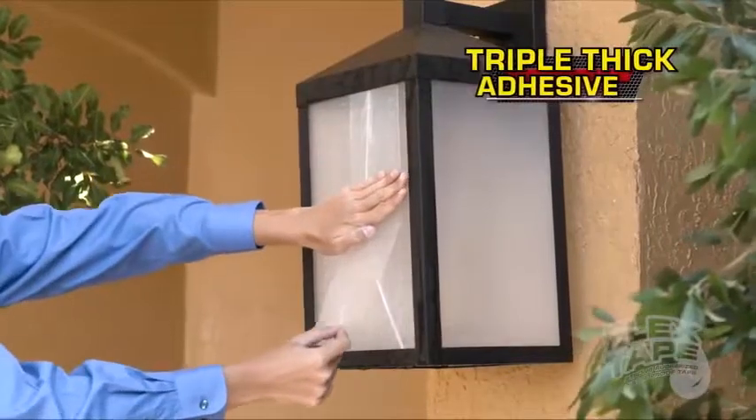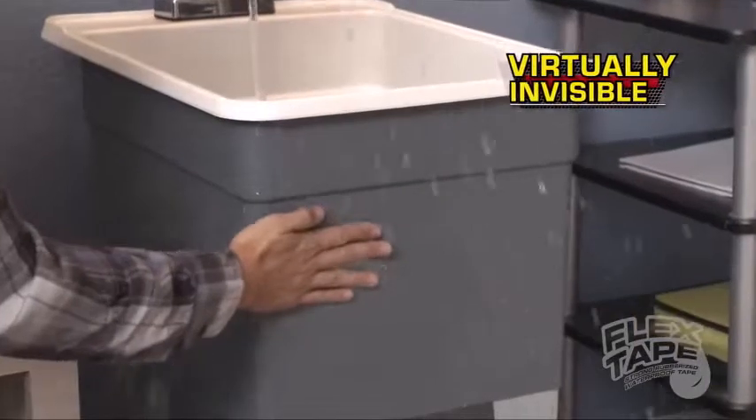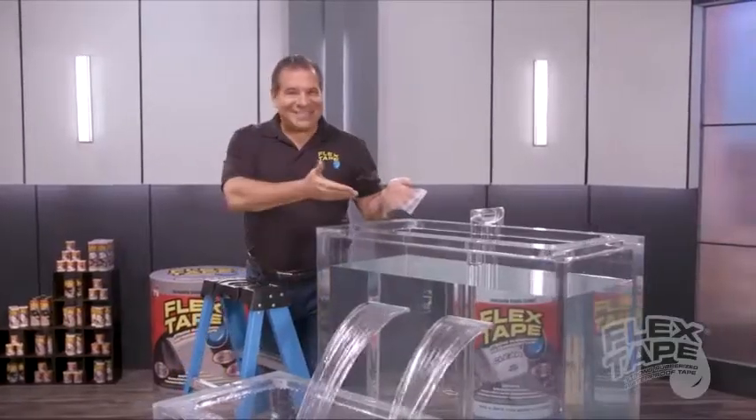Flex Tape's triple thick adhesive instantly bonds to the surface, stopping the toughest leaks while remaining virtually invisible. Plus, Flex Tape Clear.